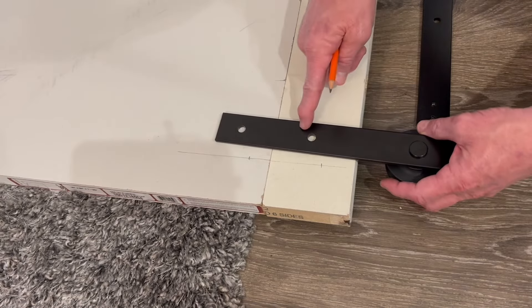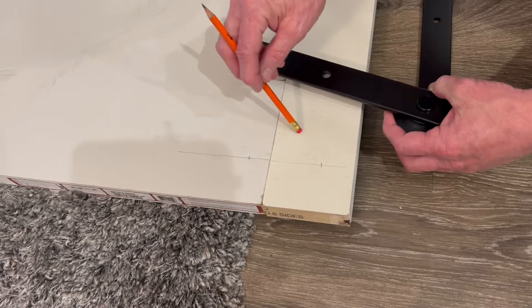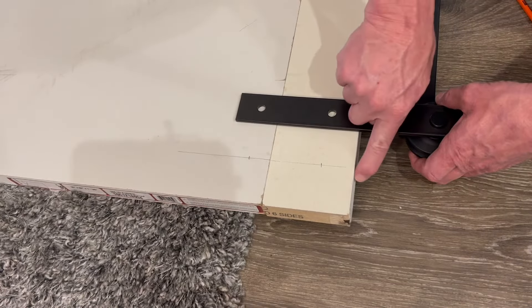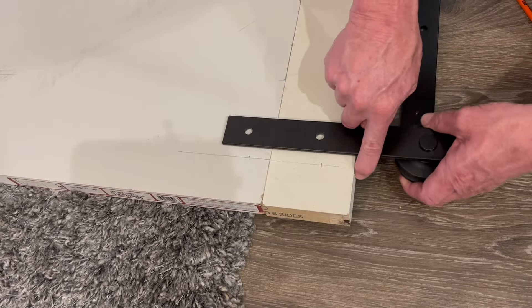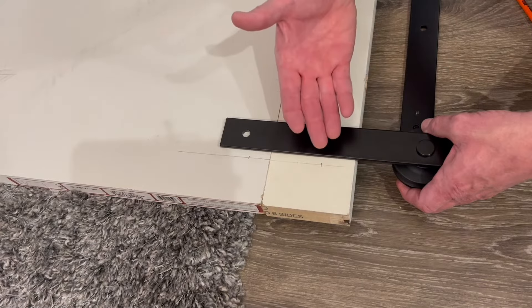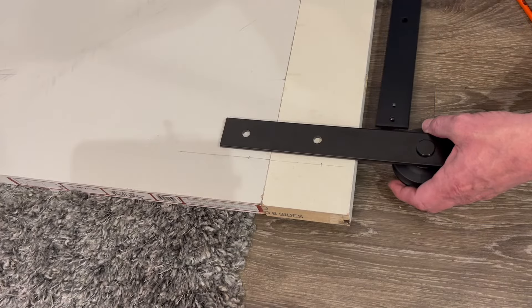The easiest way to start is to lay the door down, get your hangers, and take some measurements. Based on the size and style of the hangers, they have to be mounted to the door in a particular location. With most barn door hardware, they give you a piece of hardware that mounts on the top of the door, and that prevents the door from jumping off the track in case someone banged it or there was an earthquake or something like that.